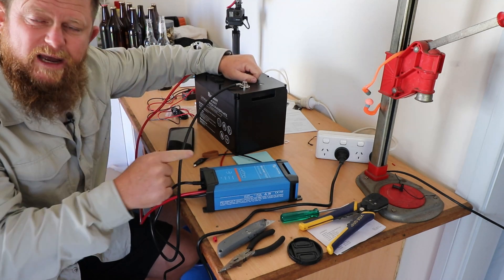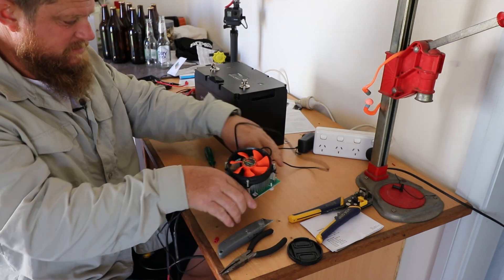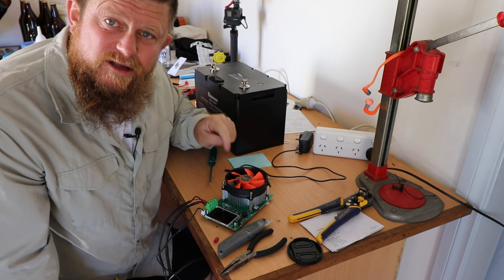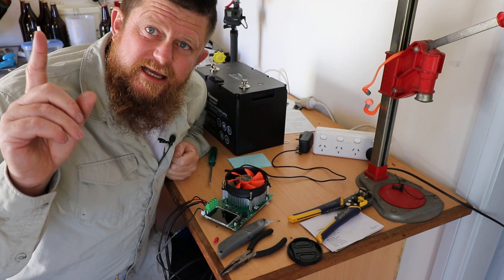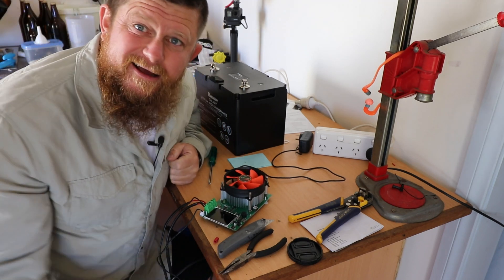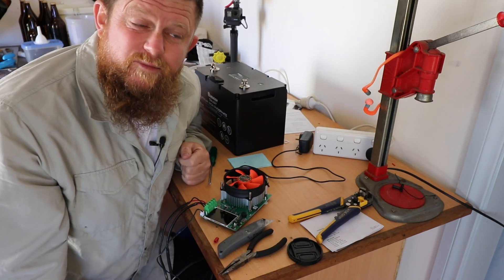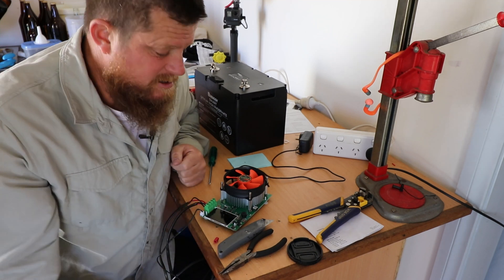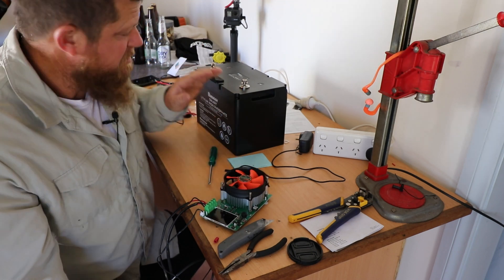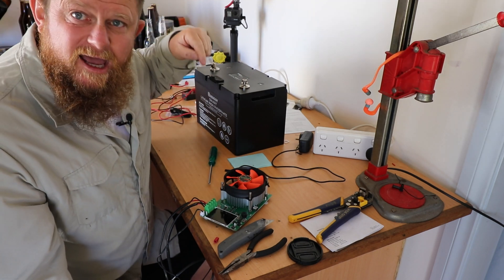I'm going to grab my capacity tester and test the capacity of this battery to see if it is 100 amp hours as they claim. This is the capacity tester I'm using — a pretty crude-looking thing, but from what I've seen it works. My old mate Dino from the YouTube channel Efficient Self put me onto this. I'll put a link to his channel up in the corner — go check it out, he does a lot of battery testing and has a pretty good camper van.